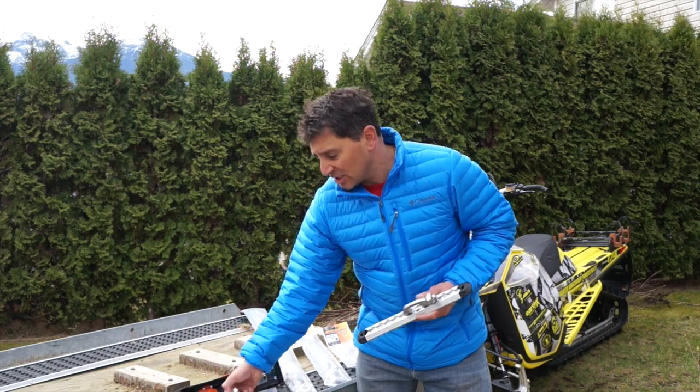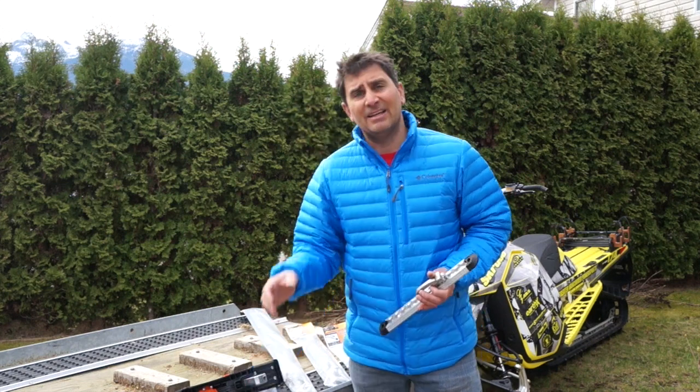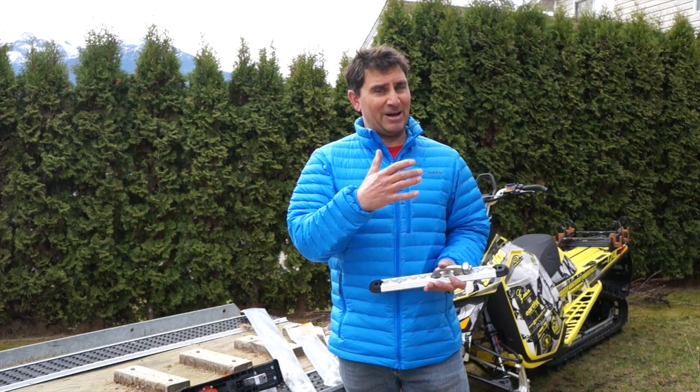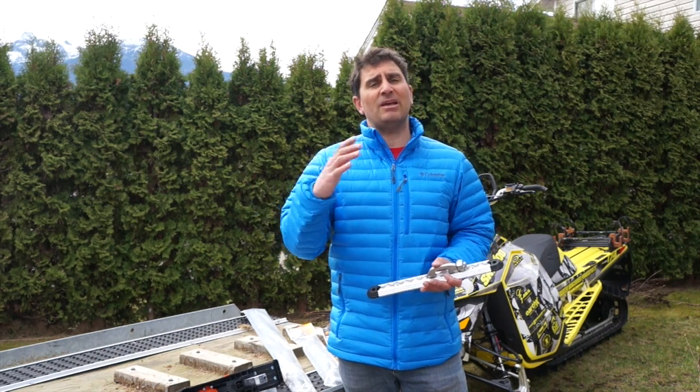In the past you've just had one deck hook for your rear super clamp, and the problem is that these days many of us with our own sleds might have a 146 and a 174 for those big mountain pow days, or we're taking our friends to and from the hill and the sled lengths may vary.